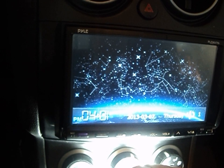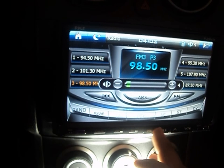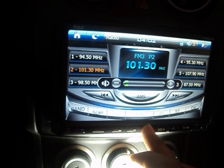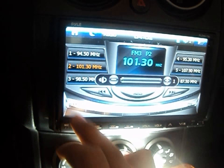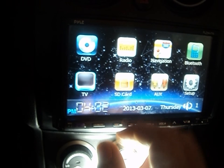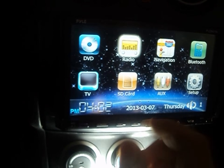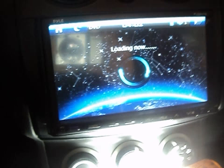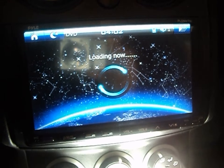The radio works great — sounds really nice and it's easy to use. You can go back to the home screen and customize the background. There are a lot of things you can do in there. The DVD is great too — it takes a moment to load but I love it.